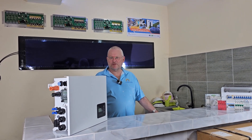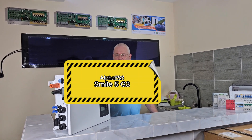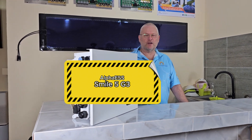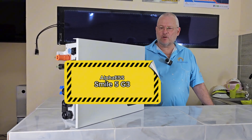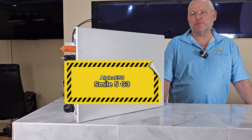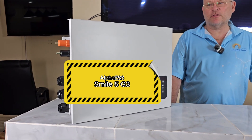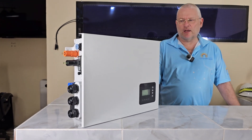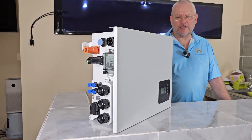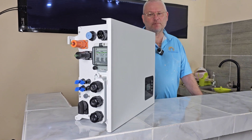So when we talk about battery systems, a system that we have worked with a lot is the Alpha ESS, and they have a single-phase 5-kilowatt model called Smile 5 G3. It's called Smile 5 because it's 5 kilowatt, and G3 because it's the third generation. We have installed all three generations and they're just getting better and better.